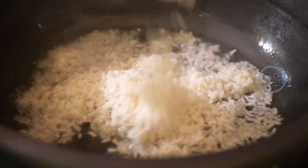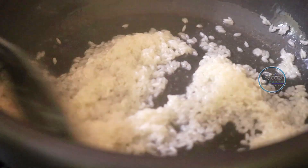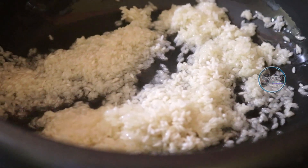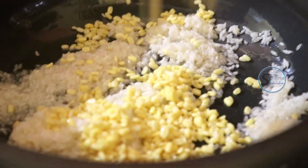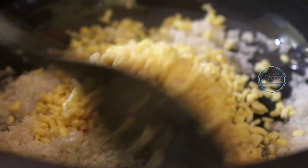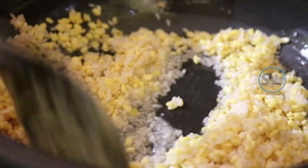This is the taste. I will fry it after the dough. I will put it in first. I will make it faster.